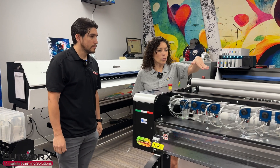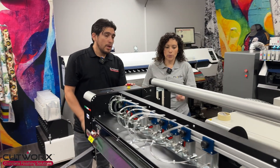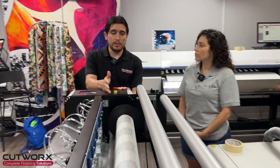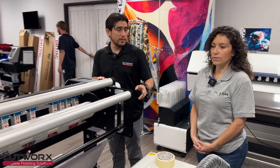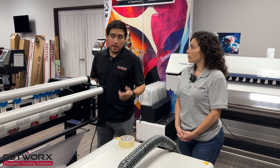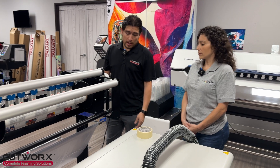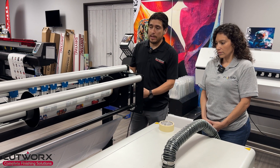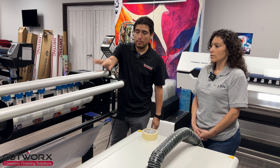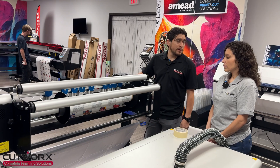I noticed the roll is on here and not in line with the shaker. Is it versatile — can you do both? Yes, you can change and use both. Right now it's set up with a roll because we're printing. This printer is a little bit slower because it's just one head. If you have a four-head printer, it will print faster and you can have everything set up in line. When it comes out of the printer, it goes to your shaker, through the rolls over here, and you can cut seamlessly and perfectly.